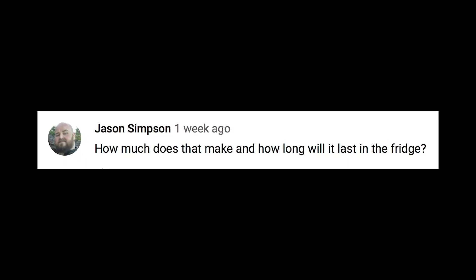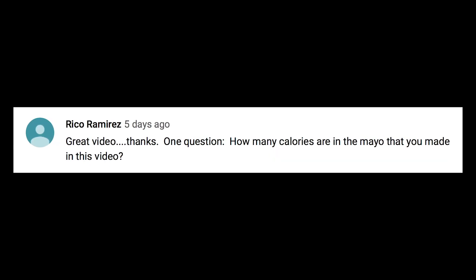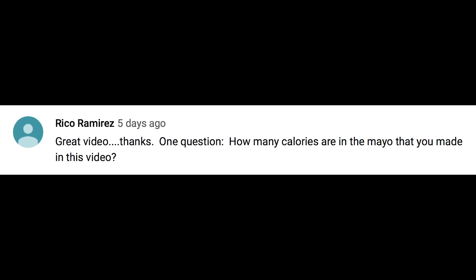The first question comes from Jason Simpson: 'How much does that make and how long will it last in the fridge?' It made about 12 ounces and it'll keep in the fridge — you can put it in an old mayonnaise jar that you've washed — for at least a couple of weeks. Rico Ramirez asks how many calories are in the mayo. Generally about the same no matter what — adding a bit of avocado adds maybe half a gram of carbs to a single serving, and one tablespoon is about 90 calories.